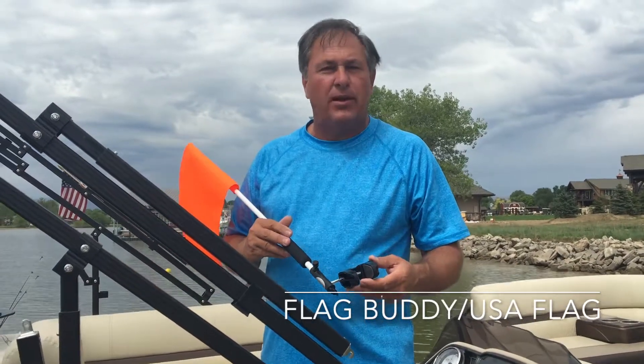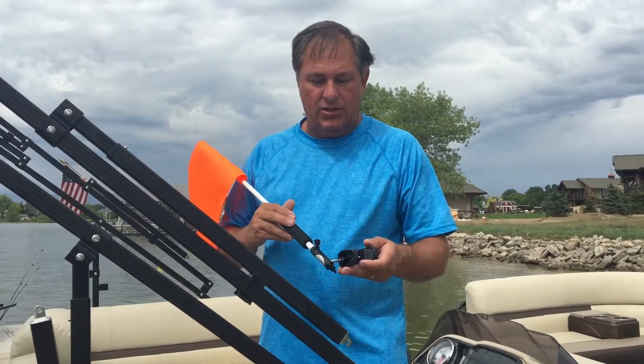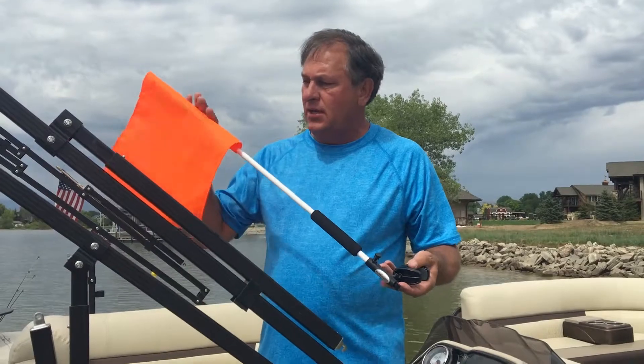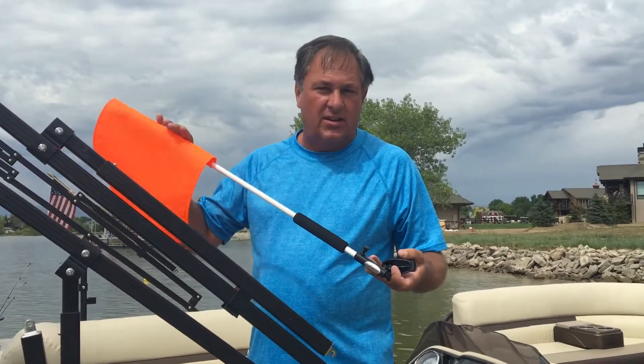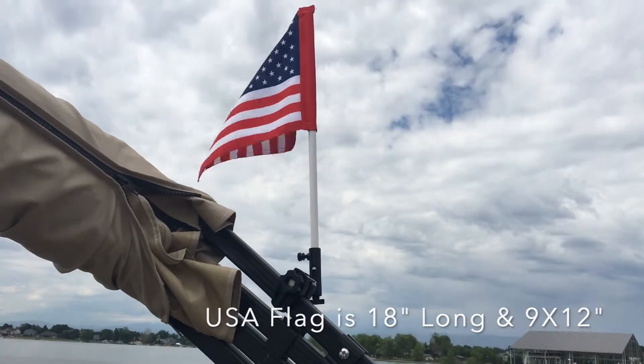Hi guys, I'm Mike with Flag Buddy. I'm the inventor of all the Flag Buddy and Caddy Buddy type products. Today I want to show you one of our new mounts, which is a mount for your pontoon boat. It allows you to mount orange safety flags, gear down flags, or even USA flags, or whatever flag you want to mount. So let me show you how it works.